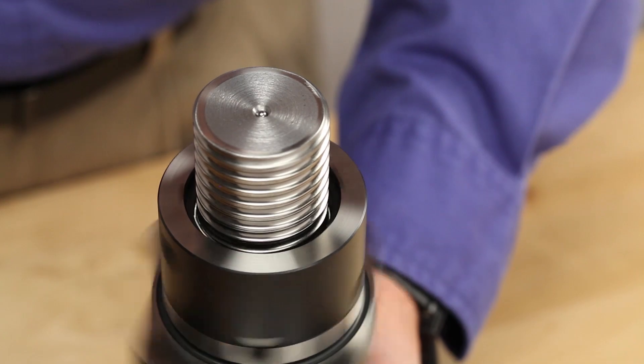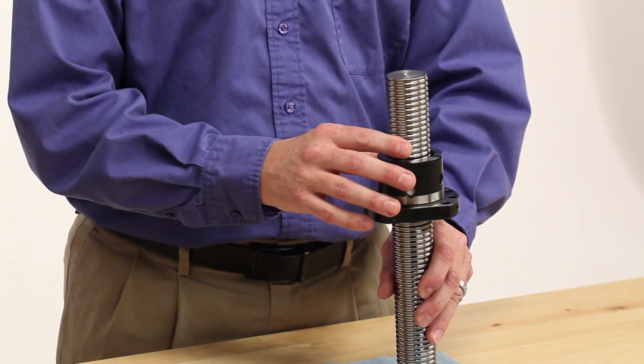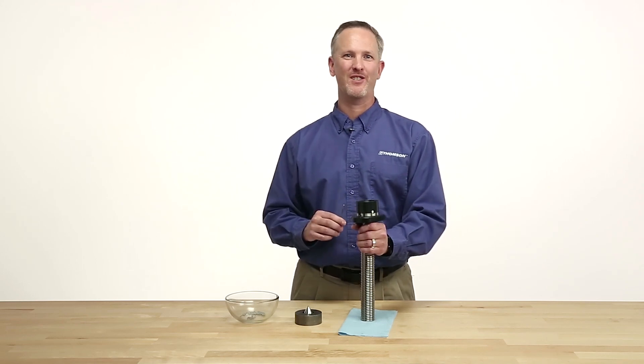Finally, check that the ball nut operates smoothly. Dump the ball bearings and repeat this process if the ball nut does not operate smoothly. Once assembled, transfer the completed ball nut into your application.